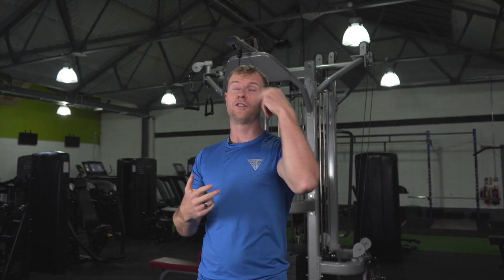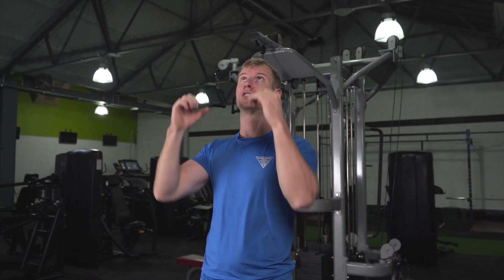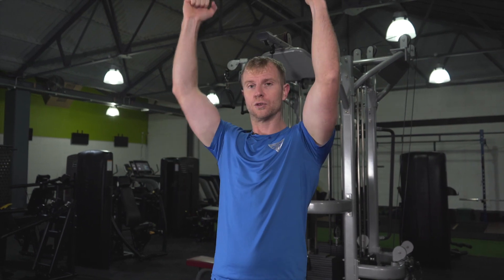If you do find these difficult, you can use an assisted machine or you could use a band for assistance. You can also do eccentric pull-ups, which is where you start at the top and control yourself down, and then over time as you get stronger, progress to the full pull-ups.